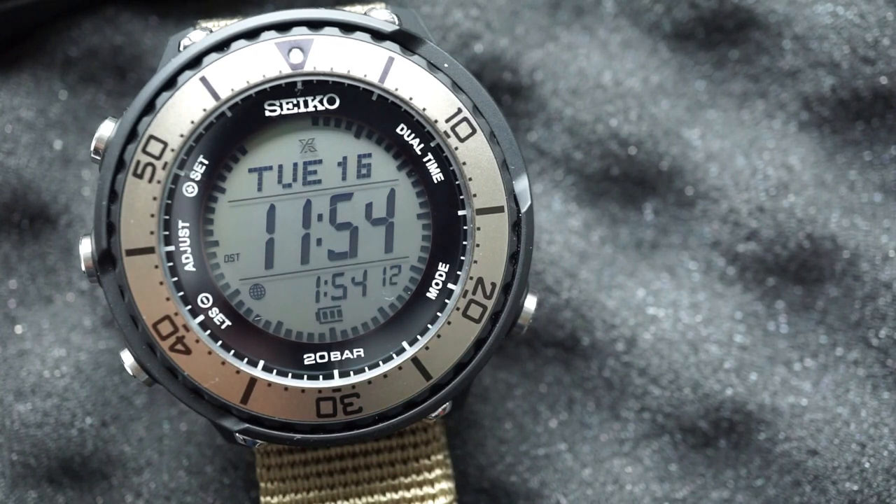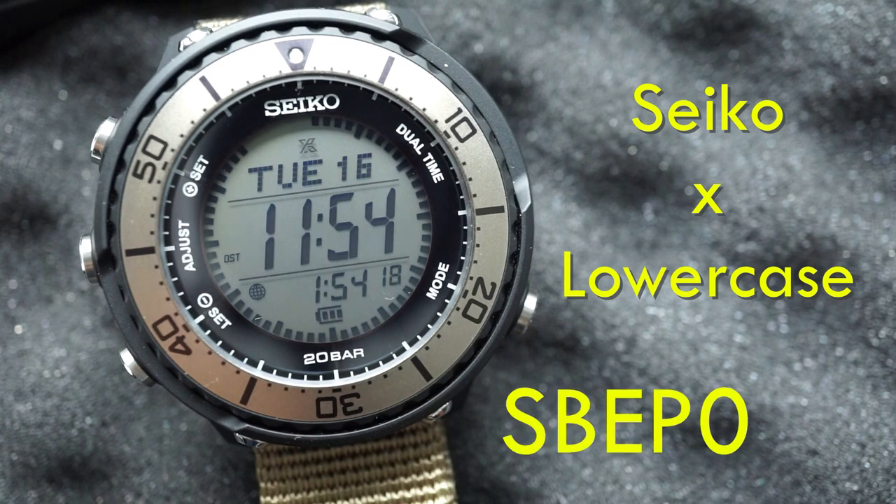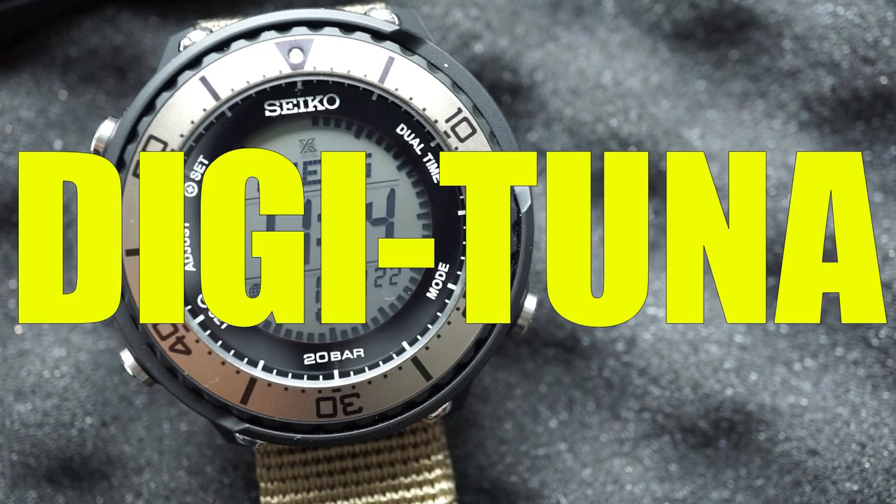For today's watch review we're taking a look at a Seiko and lowercase collaboration watch. This is the SBEP023, or more simply known as the DigiTuna.